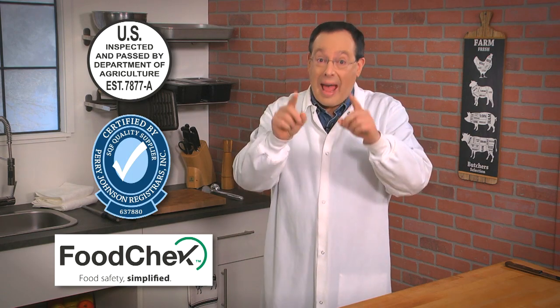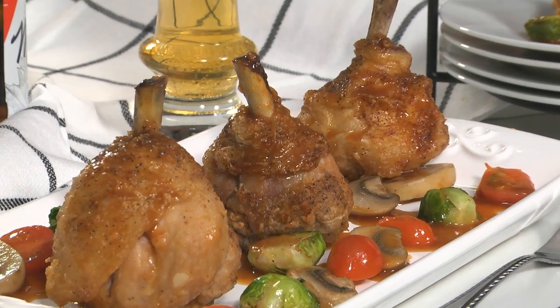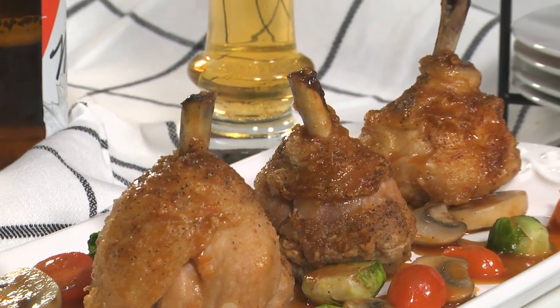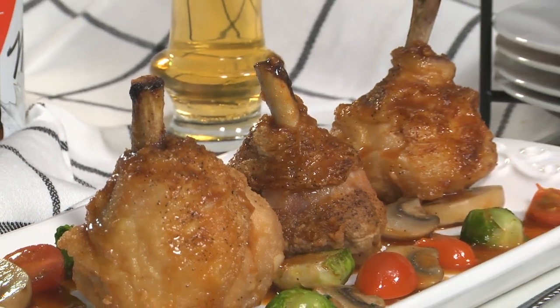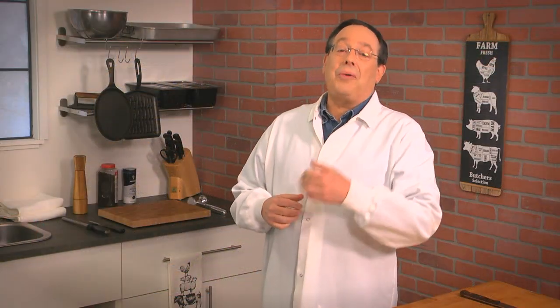Together with our high safety standards and state-of-the-art processing, that's what sets us apart. Do these look good or what? Now all you have to think about is how your team is going to prepare them — whether as an appetizer or as a center-of-the-plate dish that will have a very favorable food cost. Then it'll be time to sit back and enjoy all the rave reviews. I thank you for watching.